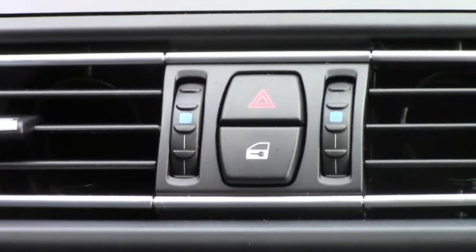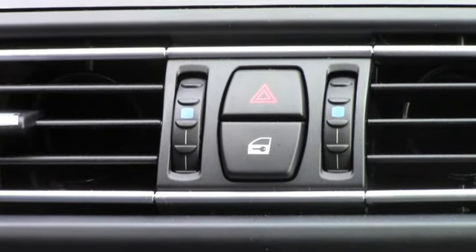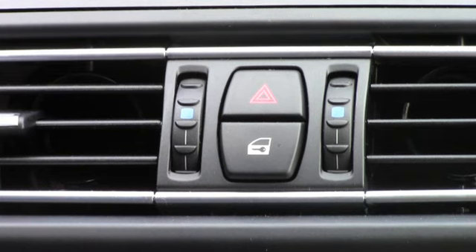I'd like to touch on a quick subject here concerning air conditioning or climate control in general. As the seasons change and go from cold to hot or hot to cold outside, you're going to want to adjust your temperature dial to your specific comfort. Right now it's pretty hot outside — about 81 degrees, high humidity — and I have my air conditioning turned down to about 60 degrees.